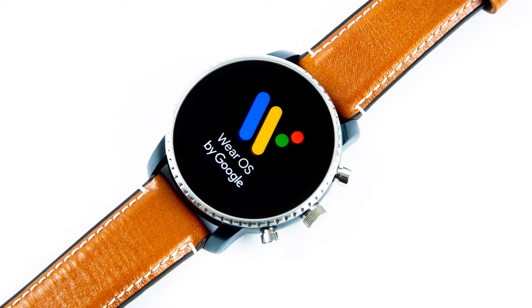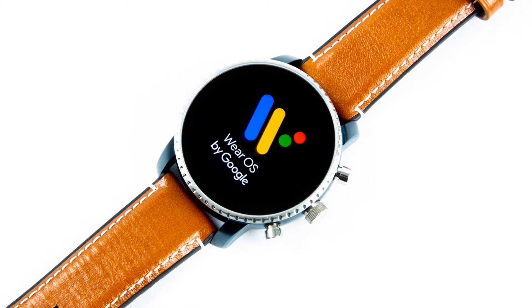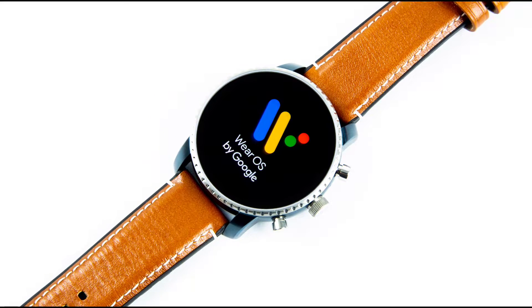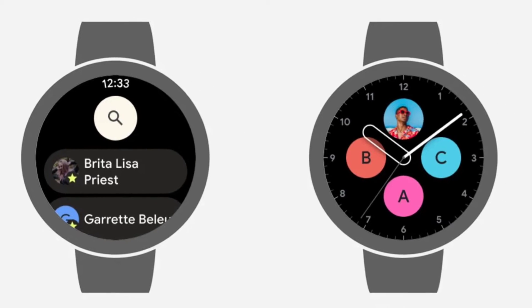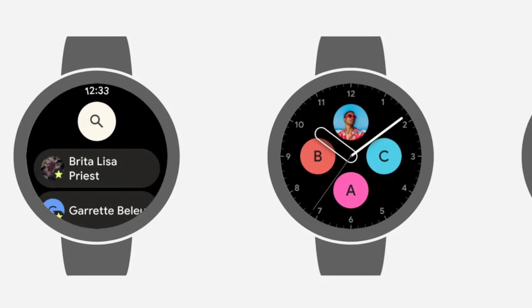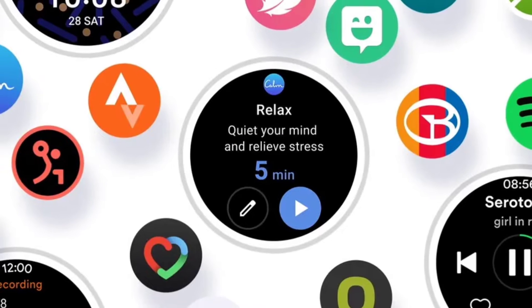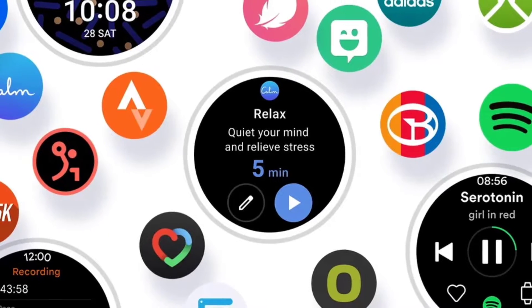As Google continues to improve its Wear OS platform ahead of the Pixel Watch launch later this year, many users are speculating whether or not it would support iOS. Considering the Galaxy Watch 4, running an exclusive version of Google's Wear OS 3, does not support iOS, there was confusion about whether the iOS limitation is placed by Google itself.